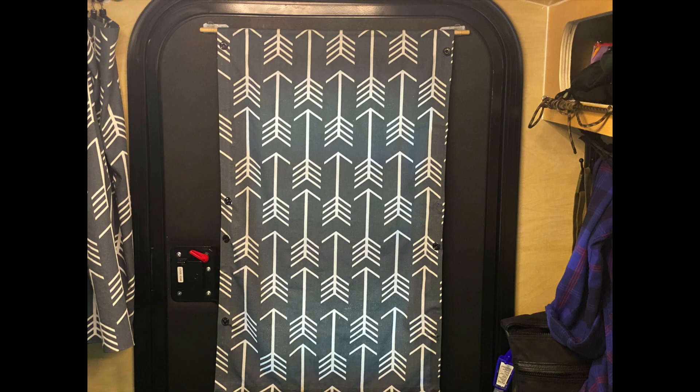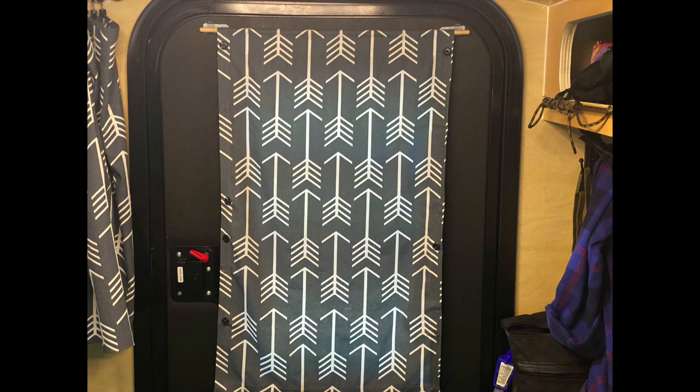And for those of you that have windows in your doors, here are some options for ways to cover the door. You can either have something hanging from the top, you can have the custom curtains, or something homemade.